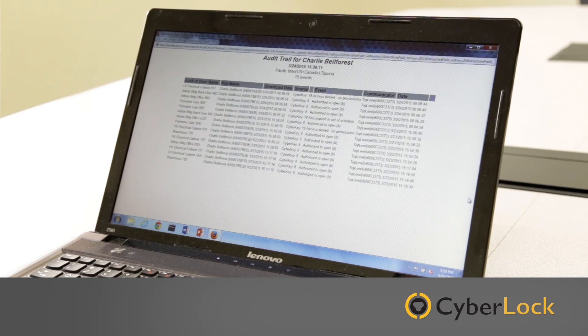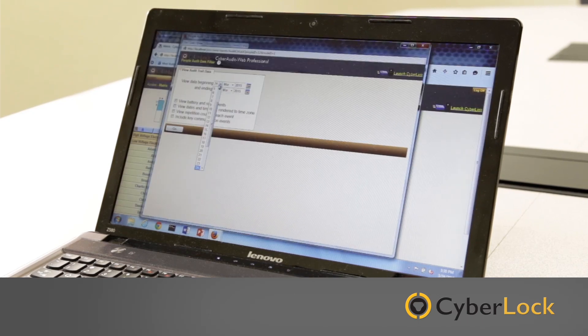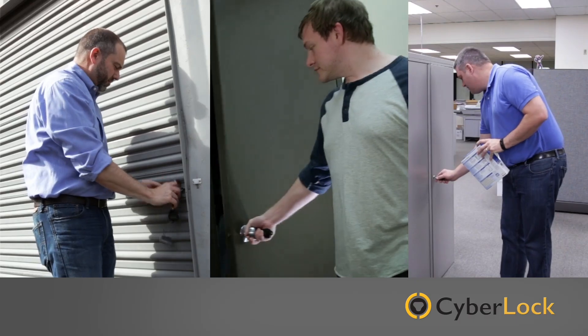With the CyberLock solution, you decide who has access to what and when. You choose not only what to secure, but also how.